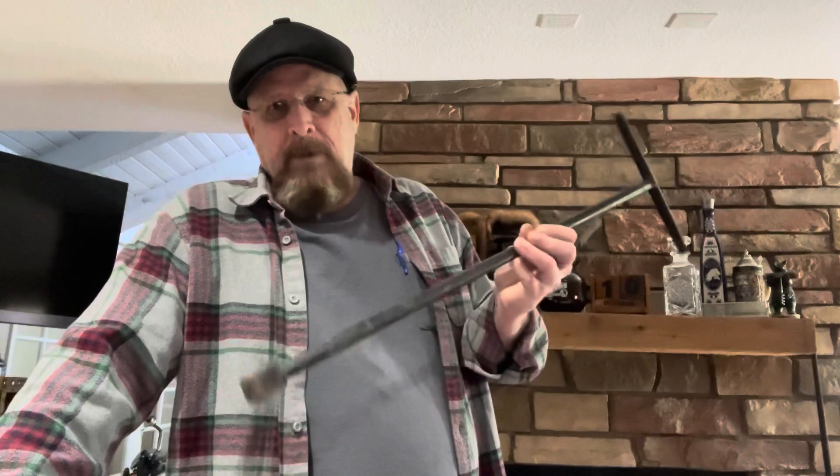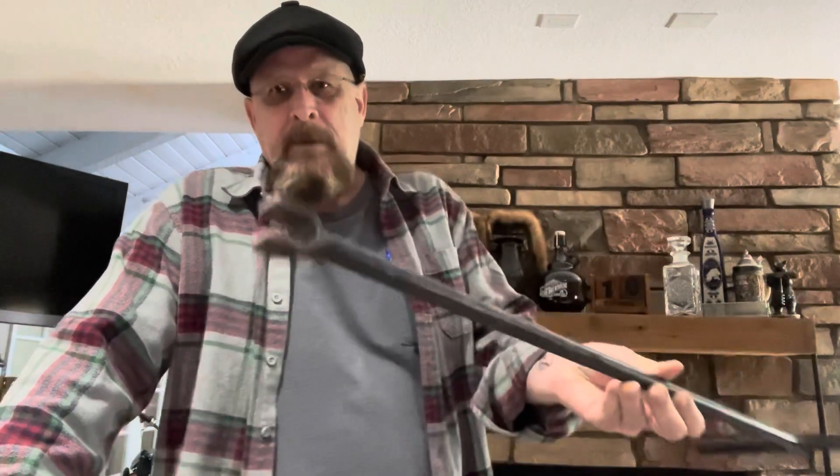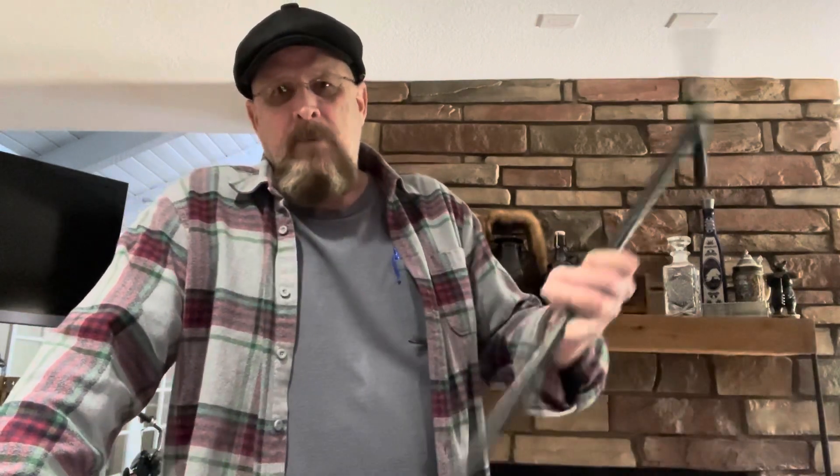This, incidentally, is what's called a meter key. It's nothing more than a pipe with a handle, and it's got a U-shaped thing on the end of it. You're going to see what that's for when we get over to that meter.